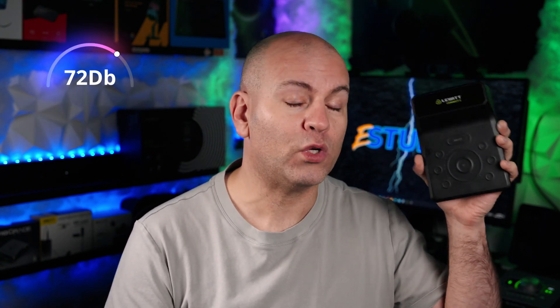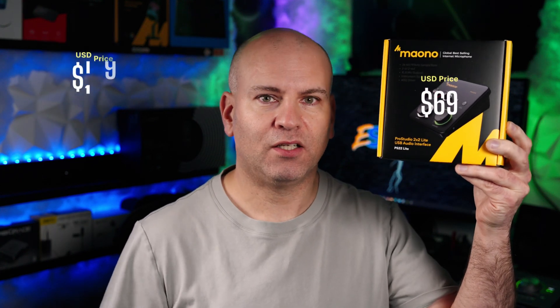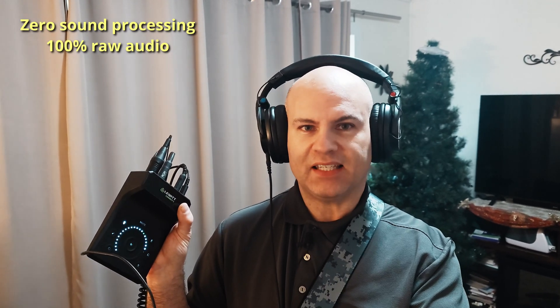The Lewitt Connect 2 comes in at $199 US. It has a preamp gain of 72dB, putting it in the middle of the Vocaster 2 (70dB) and the Presonus Quantum ES2 (75dB, more input ports, plus MIDI) at the same price range. The Mei Ono PS22 Lite has only 56dB of gain, though you can buy three of those for the price of one Connect 2.